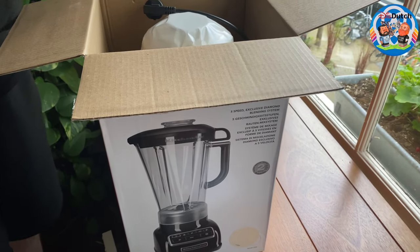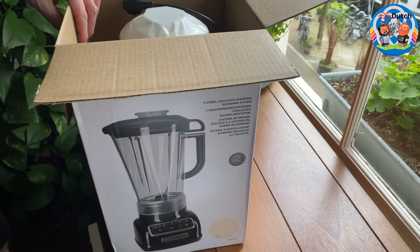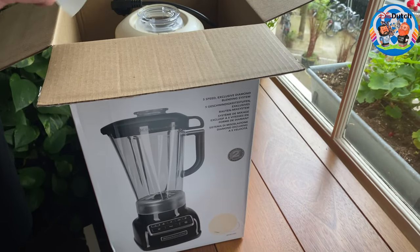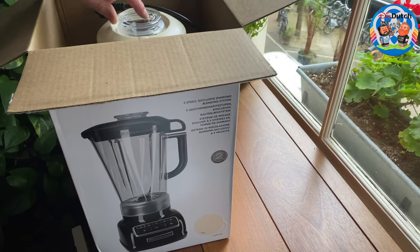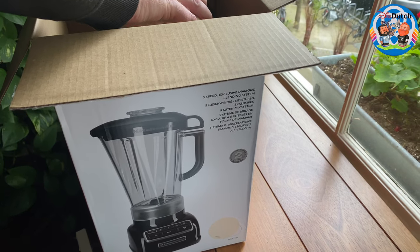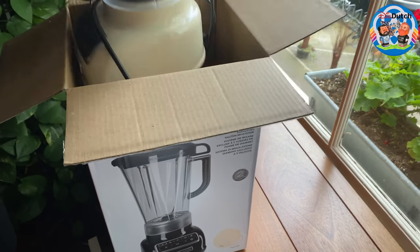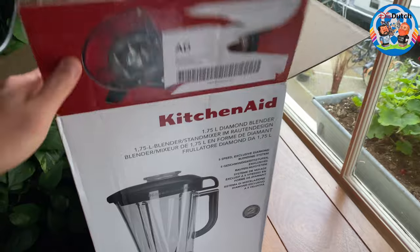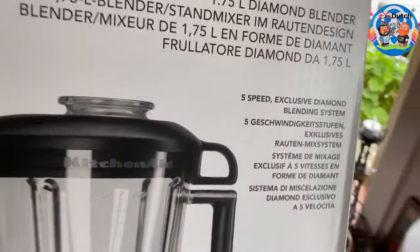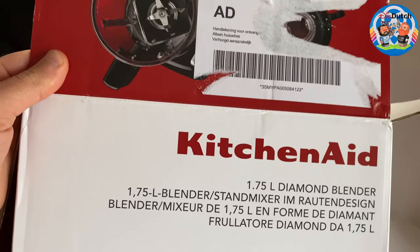Then we decided to get a kitchen machine that does it all, and we still love it. But recently we started doing smoothies and really want to explore that area even more — so we got back to the blender. You guessed it, this one is from KitchenAid.